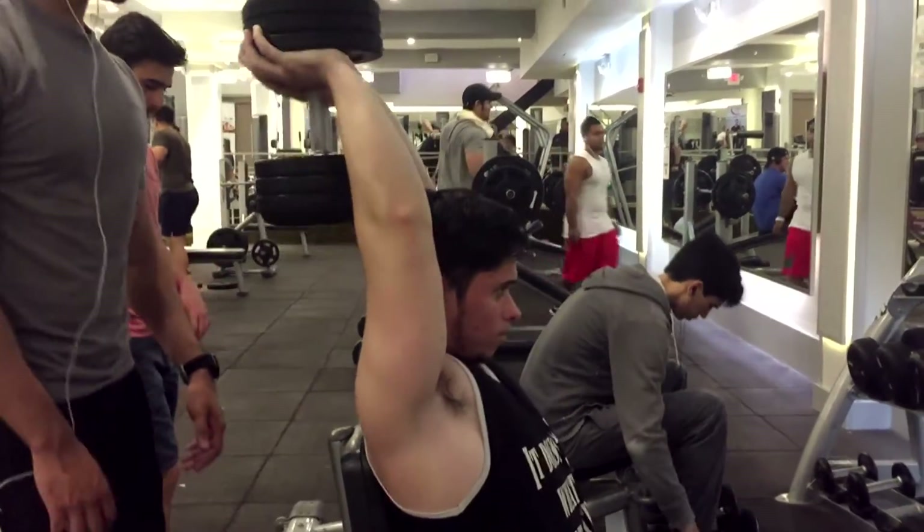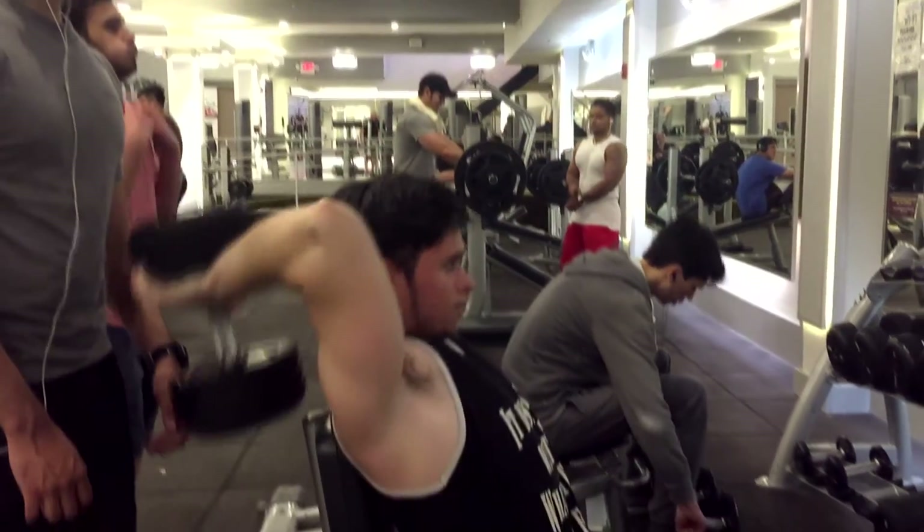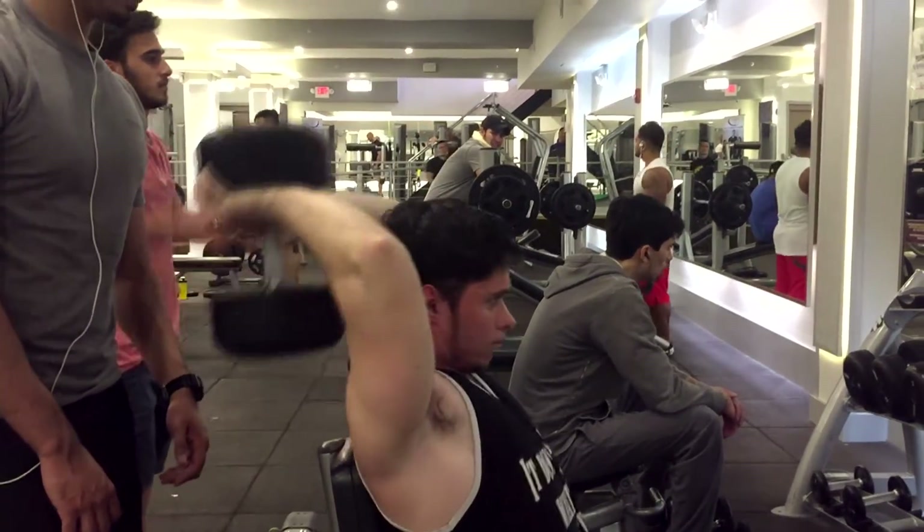You see it gets really hard especially when you go down, which is why you don't have to use a lot of weight. It's all about contracting — extending your triceps.